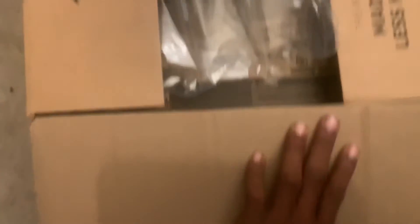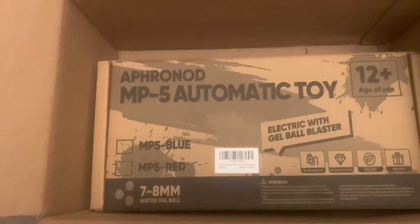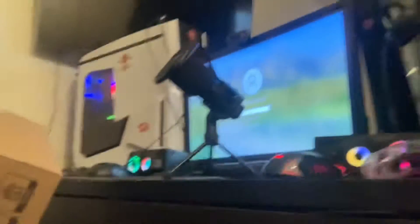I'm over here at my setup. The box right here — it was only $33. So we gonna see what we get for that price.